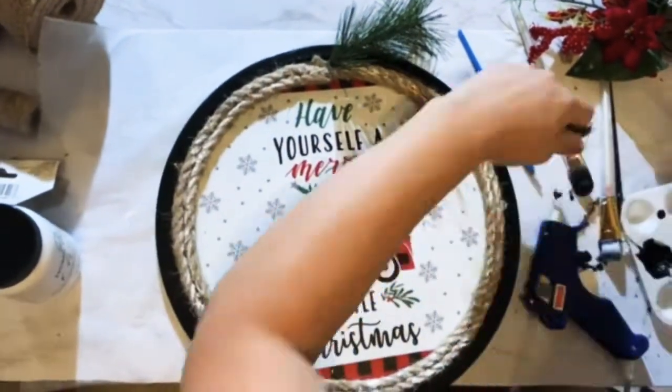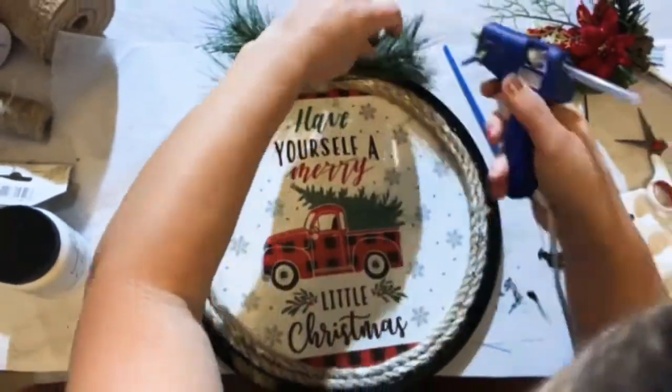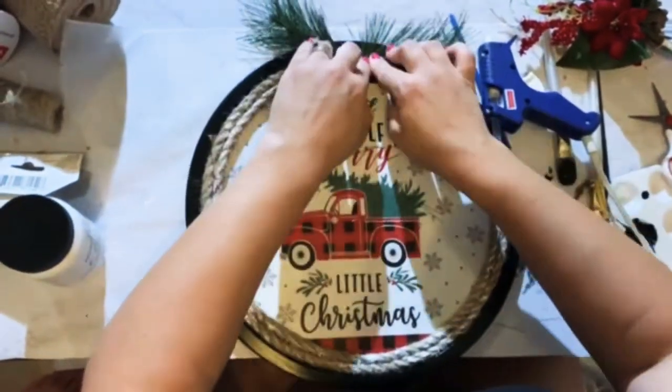Next I'm using the evergreen sprigs to give it a little topper. I'm using my glue gun to flush those down on the top.